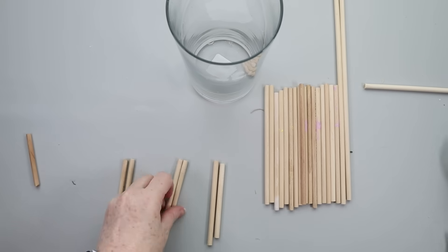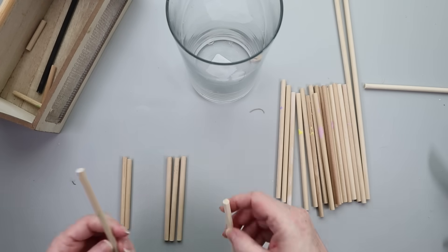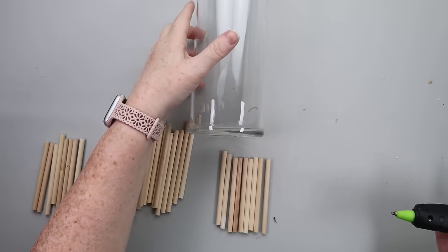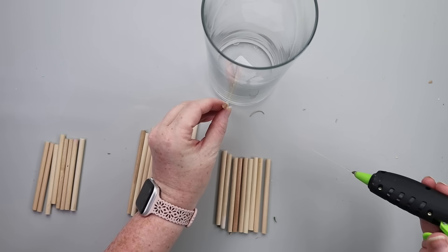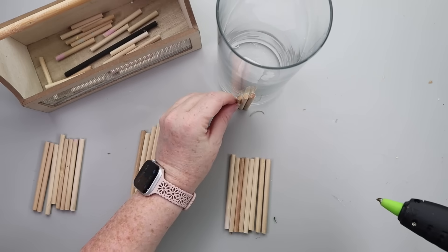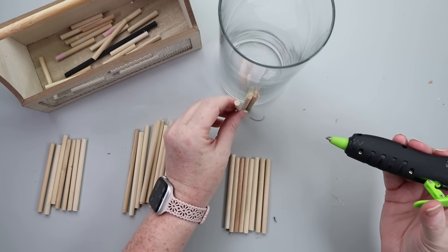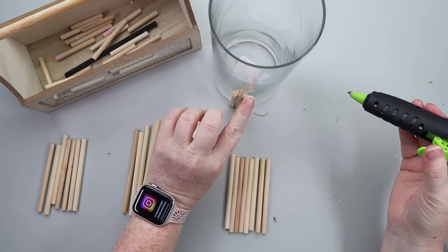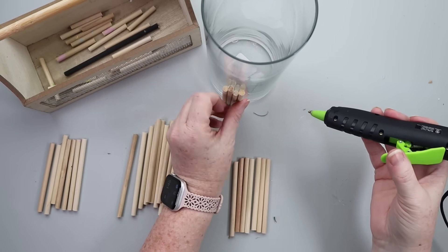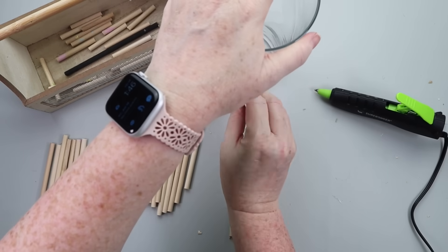We're going to be wrapping these around the vase and then adding something to it. So once you decide your three lengths, get those all cut and then we're going to start attaching them to the vase. I'm using my Surebonder glue pen — I will link this down below along with everything else in today's video. One tip: when you're putting the glue on your dowel rod, leave about a quarter of an inch on the top portion and then run the glue down the rest of the dowel rod, so that the top pieces towards the middle of the vase don't have any glue on them.